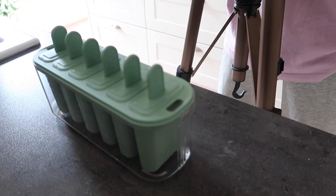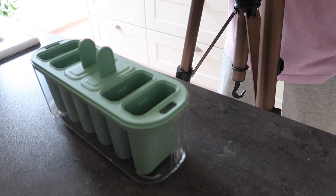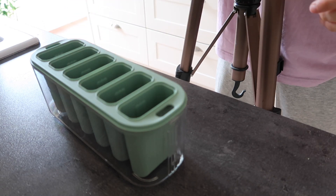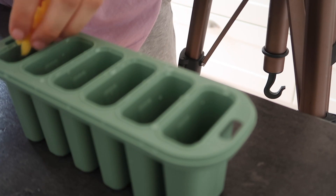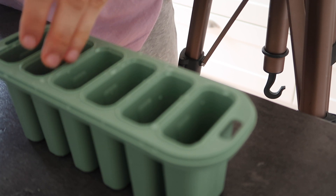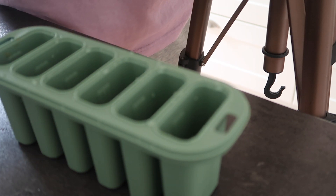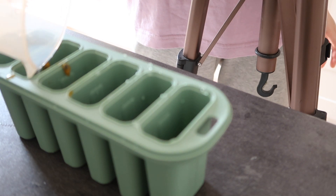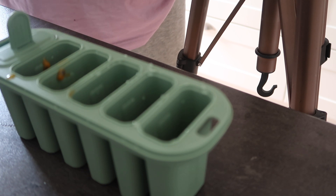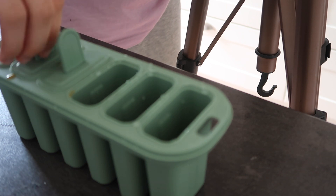The second recipe is mango passion fruit popsicles. I start by adding mango — it can be fresh or frozen, that doesn't really matter — then scoop in some passion fruit. I added straight-up lemon juice, which is not a great idea. Add sugar or a sweeter juice because it's obviously way too sour with just lemon juice. I just didn't think of it when I made it, and it was a slightly shocking experience.